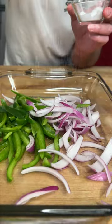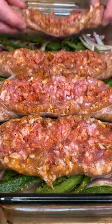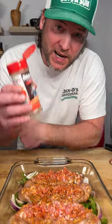Some onions and peppers, some salt and some pepper, couple pops of Danos. Cut open your sausage, spread it open and lay it down. Get you some spicy Danos — that's the red top.